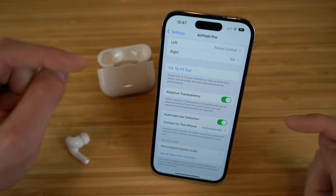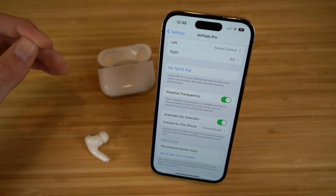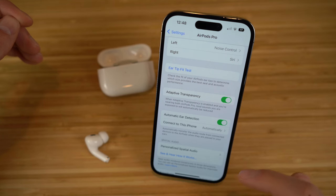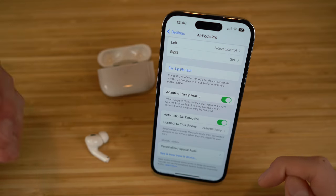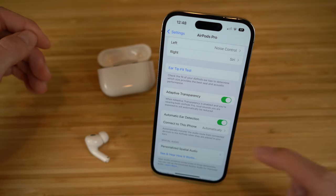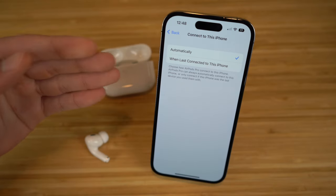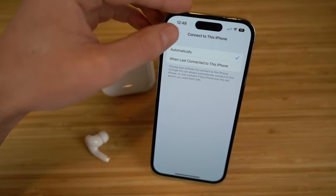In settings, we also have adaptive transparency turned on. When this is on, loud sounds you're exposed to will automatically be reduced, but you'll still be able to hear external sounds around you. Also, we have automatic ear detection turned on, which automatically connects to this iPhone. So as soon as you open the case and put your AirPods in your ear, they're going to automatically connect — no hassle. You can also choose between connecting automatically or when last connected to this iPhone.